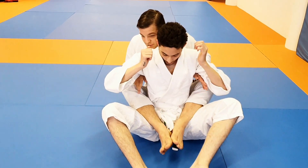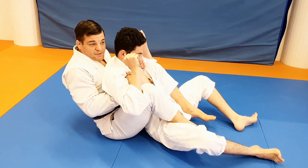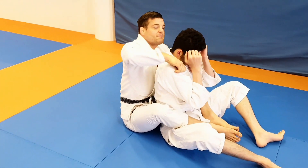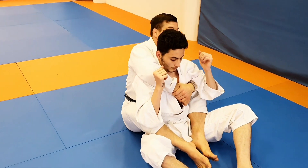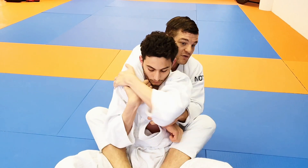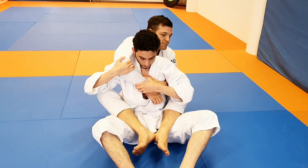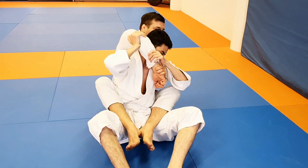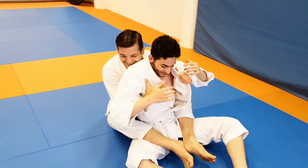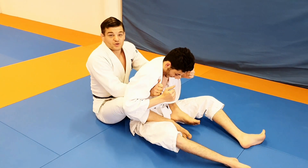I always try to have back control like this — opening him up like a barbecue chicken. I know many people very much like the seatbelt grip, and I despise it, because the seatbelt means that he can control my arm, and I don't want to give him that. So I try to not show him anything.